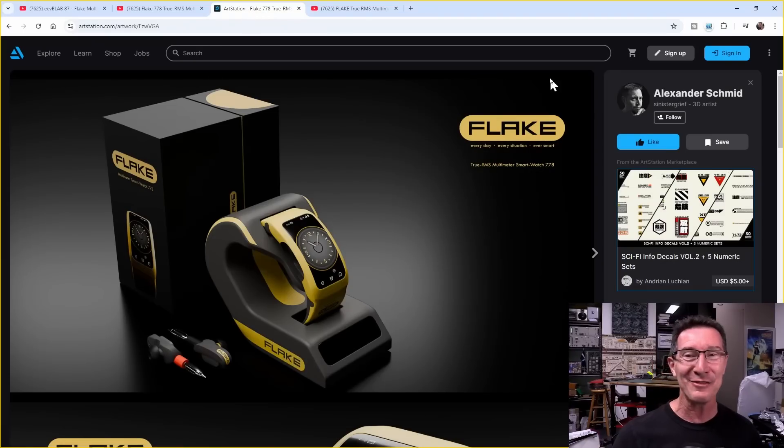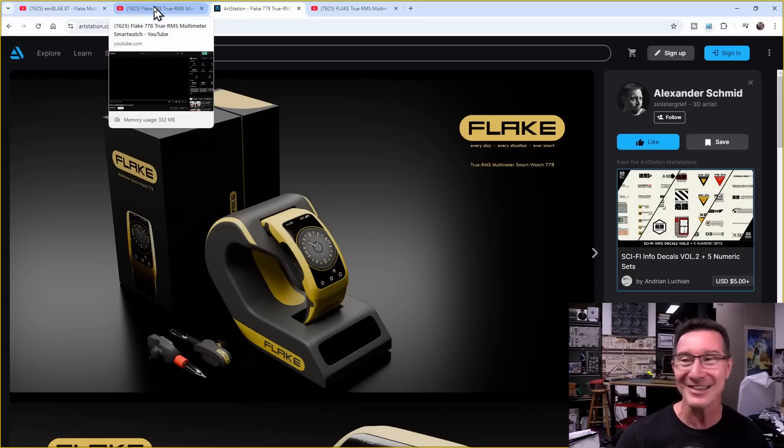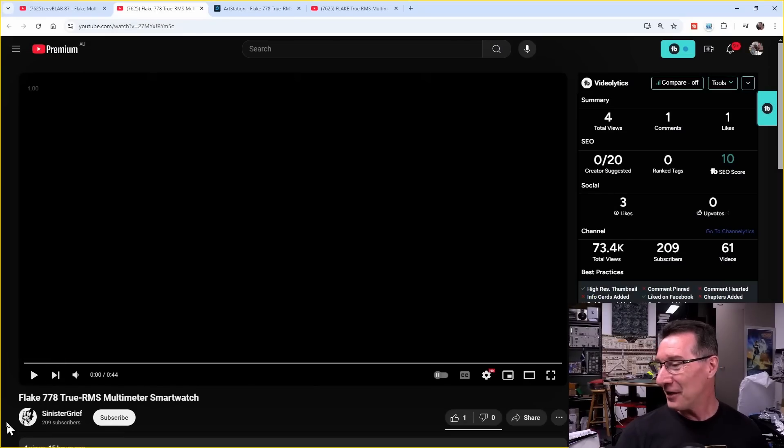I'll link the creator down below. Thank you very much, Alexander Schmidt, who's a 3D artist — available for contract work if you want 3D artwork done. This is absolutely fantastic, so check out his stuff. He's got this new Flake 778 True RMS multimeter smartwatch.